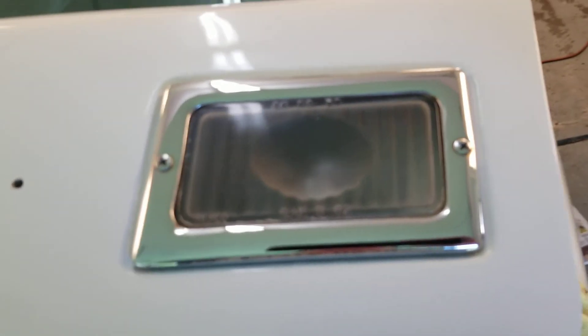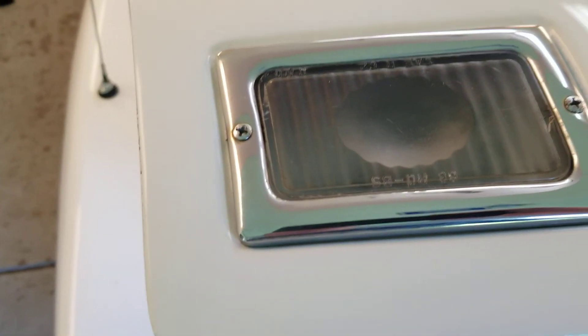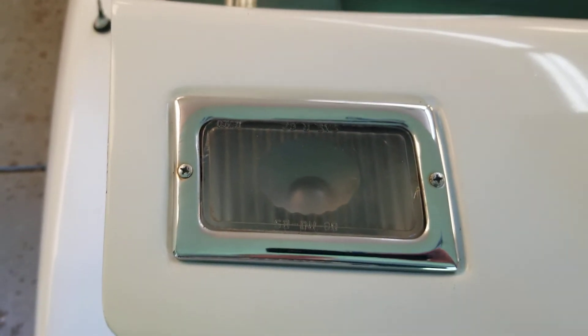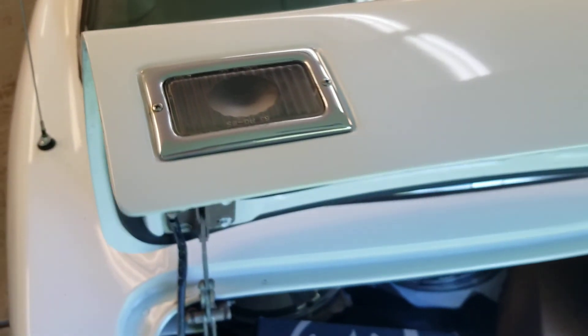Especially on a white car, having all that crud out of there — lots of years of dirt and dust behind the lens — really makes a big difference. This one cleaned up pretty nice too. We're just going to keep going around the car, piece by piece.